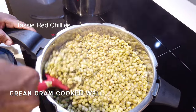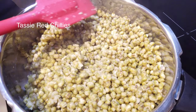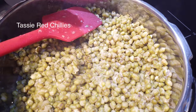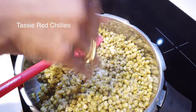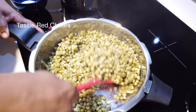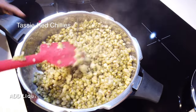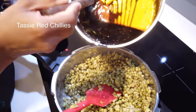I will put it in the middle. I am ready to put it in the pan.